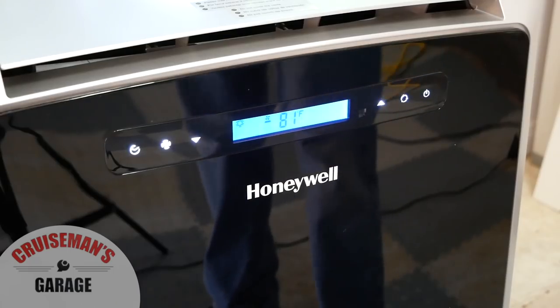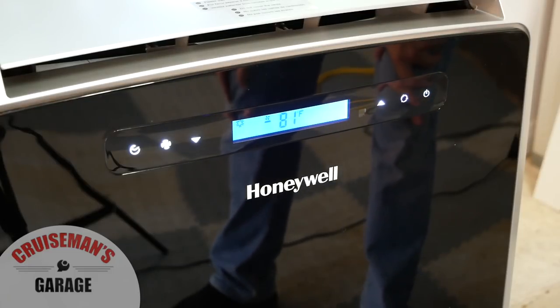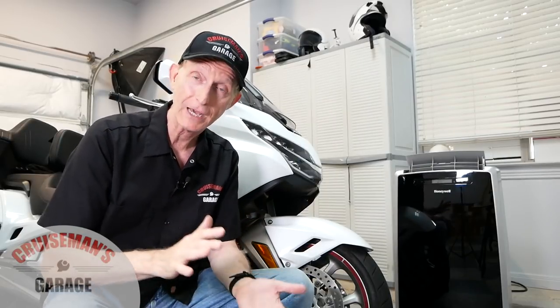This unit is doing a pretty nice job. Today it's about 100 degrees outside, and the little temperature reading on the unit is 80 degrees. So it's actually dropping the temperature down almost 20 degrees, plus it's dehumidifying the air, which makes it feel a little bit cooler.